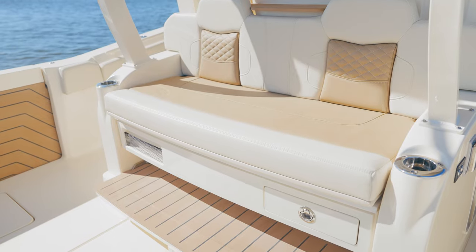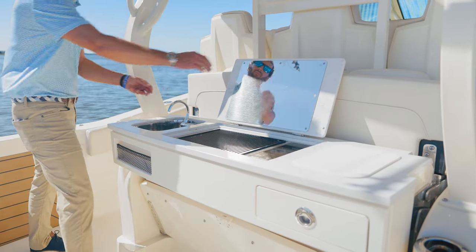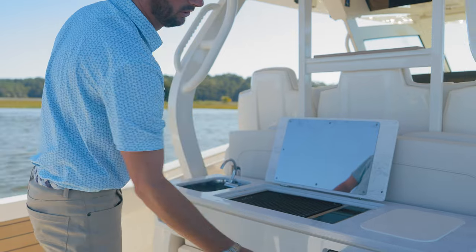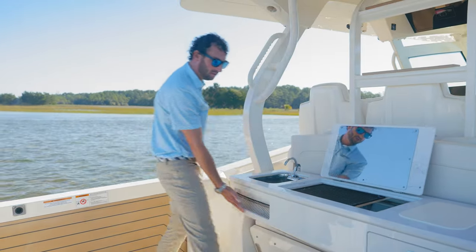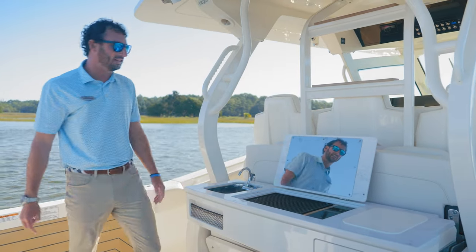If I take my lounge seat up, it conveniently converts to a summer kitchen with grill, prep sink, cutting board, as well as a cutlery cabinet down below and easy storage. It opens up and gives that freeboard so you can get your foot underneath there. That is a Kenyon electric grill.